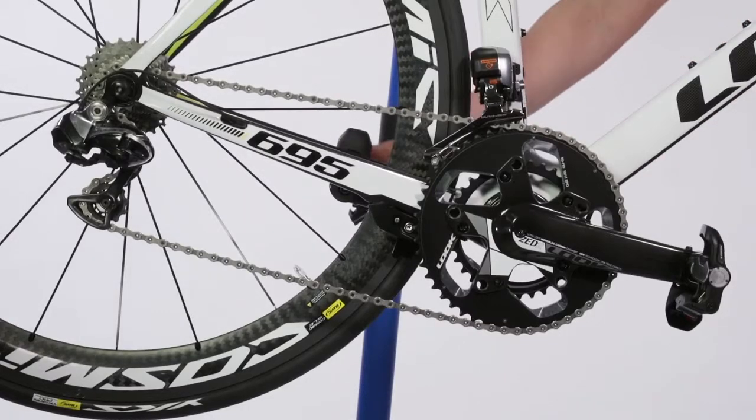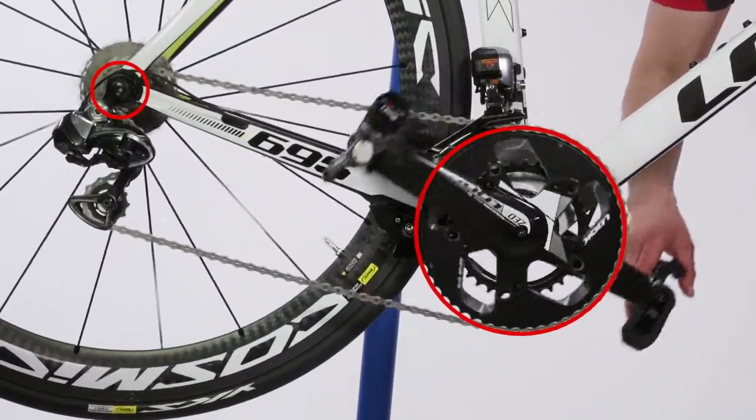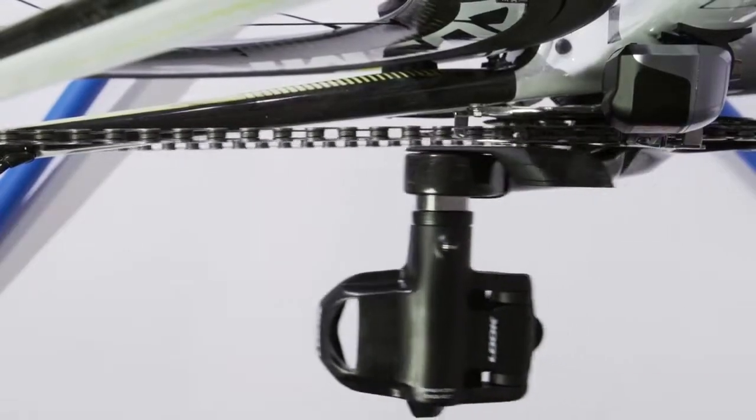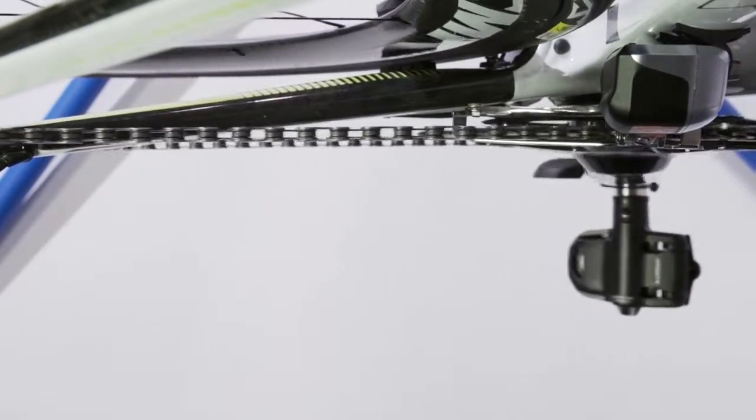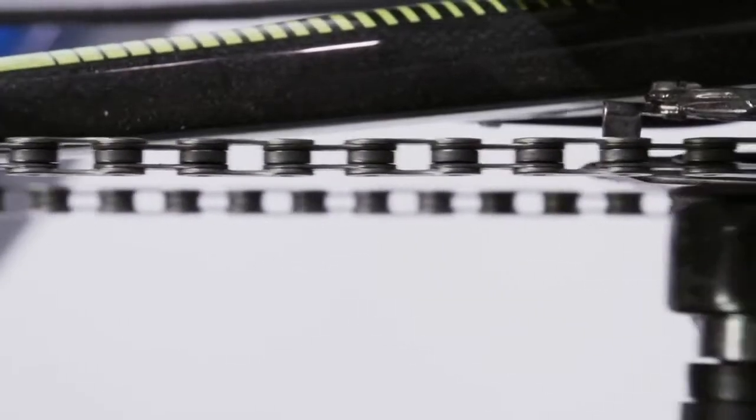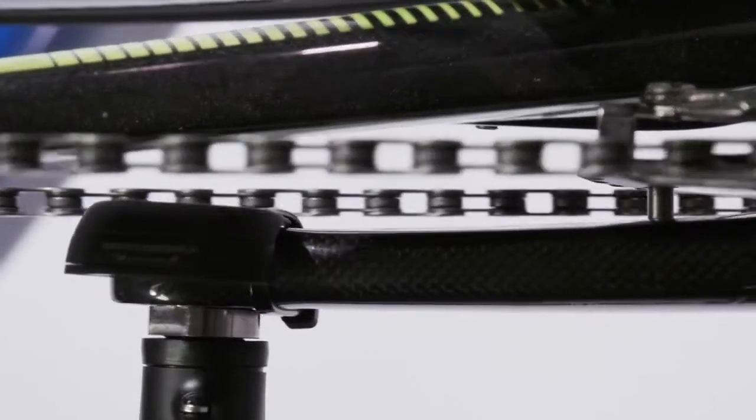Rotate the cranks with the chain on the largest chain gear and on the smallest cassette gear, and make sure the transmitter does not hit the chain or any part of the bike. Install both transmitters in the same way.